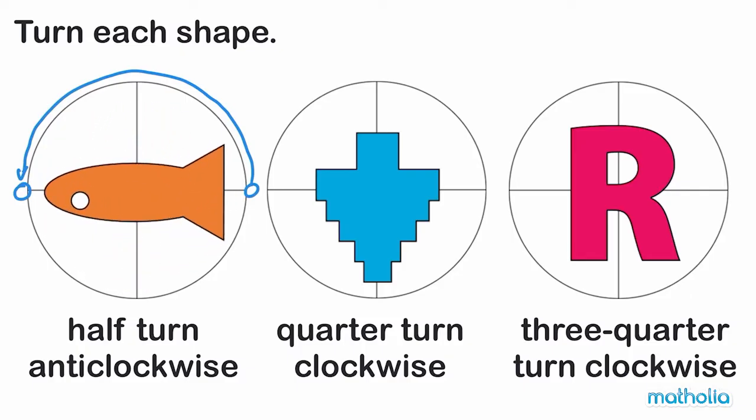Next shape: a quarter turn clockwise. If we start here, we move in the same direction as the hands on a clock and finish here.